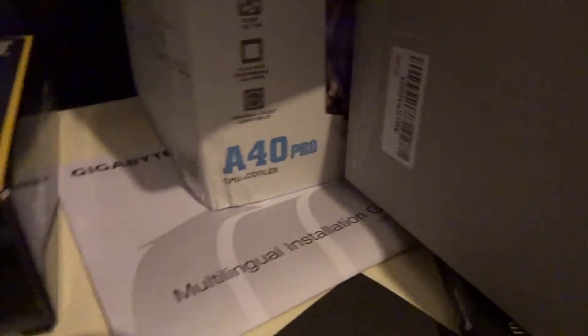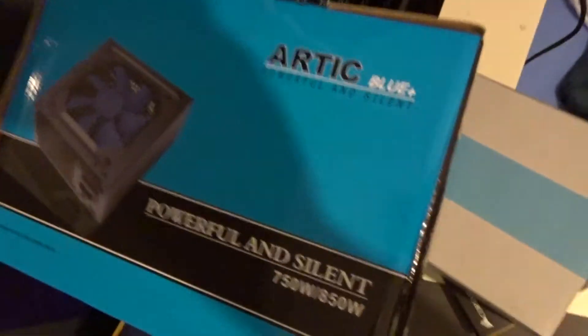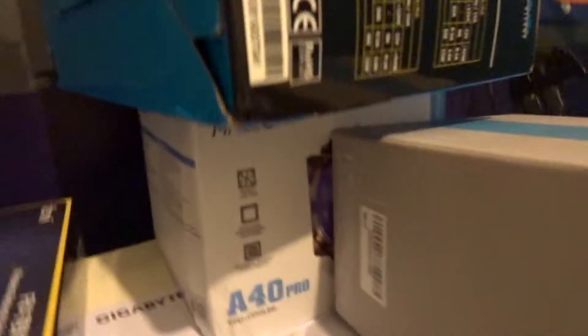This is the Gigabyte motherboard installed. This is the power source I'm using, and down here is the CPU cooler.